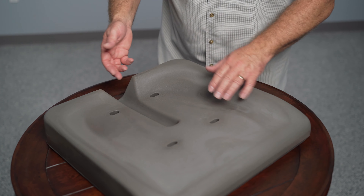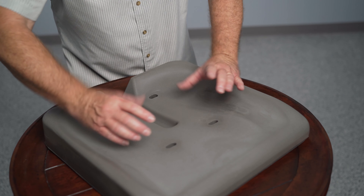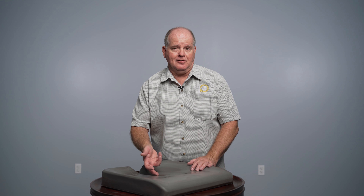Through the middle, you'll notice we have a coccyx relief built in. Our coccyx relief goes very deep into the cushion, because usually if you're having pressure on your tailbone or your coccyx, it means you're sitting slightly forward with your pelvis, which means your coccyx will move forward as well. So if the coccyx relief is only at the back and you're slouching forward a little bit, it's not going to give you the protection you need.